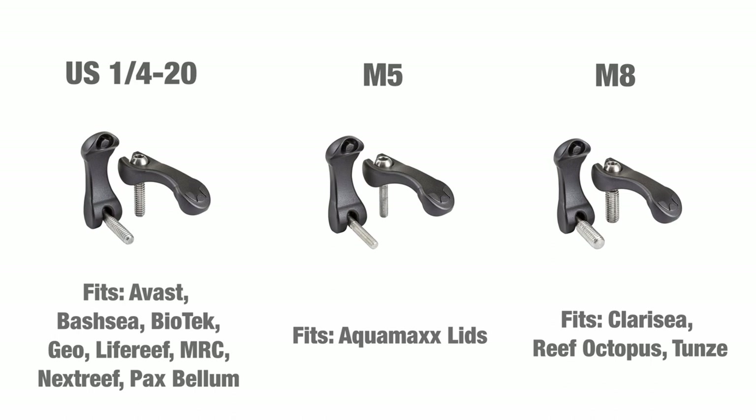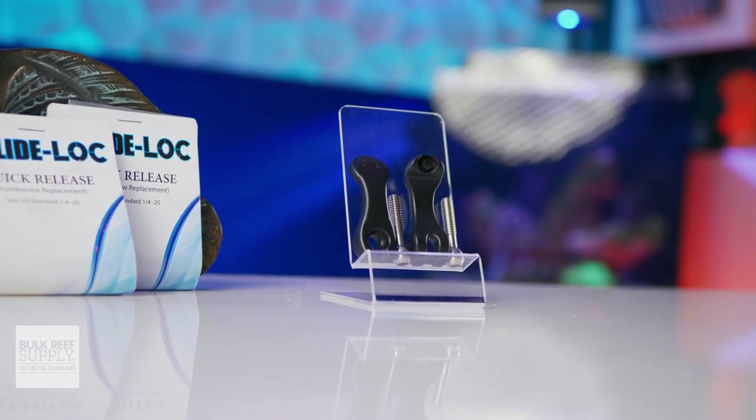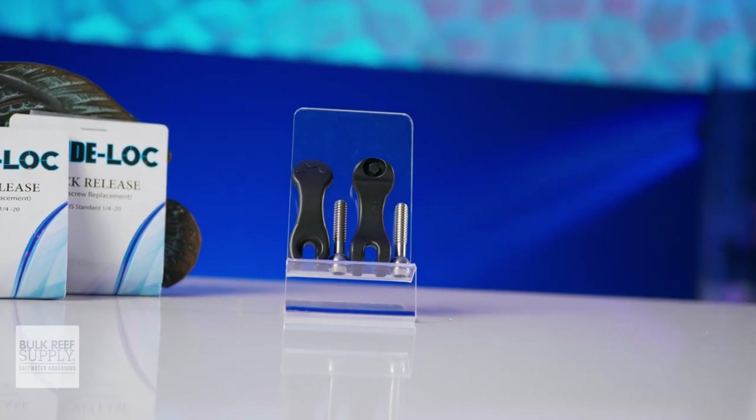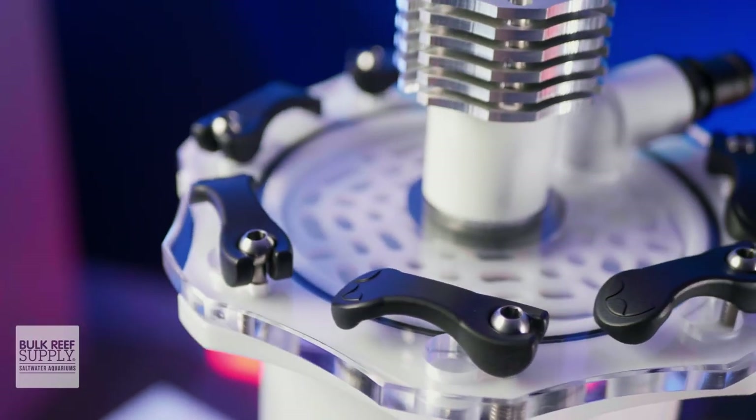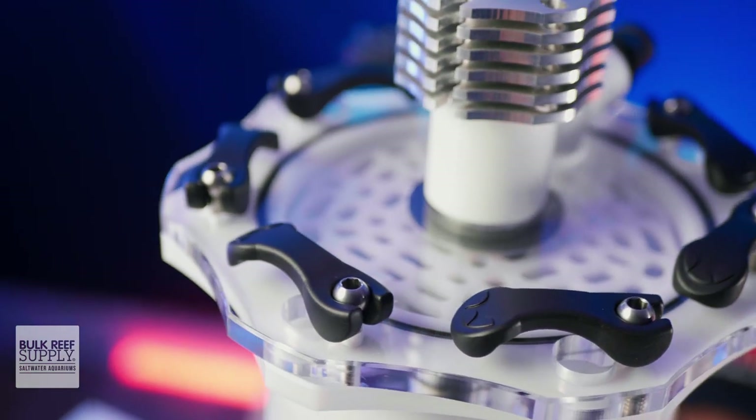They're compatible with at least 12 popular brands of reefing equipment. You can pick them up in packs of two levers, so you want to pick up as many packs as your piece of equipment requires. For example, I'm using them on this Pax Bellum Arid N24, and I need seven levers total, so I grabbed four packs of two.